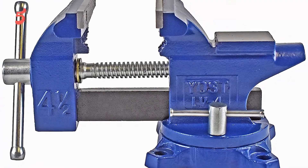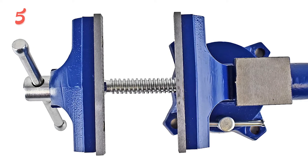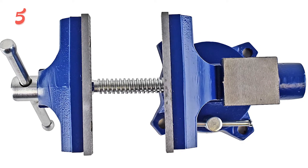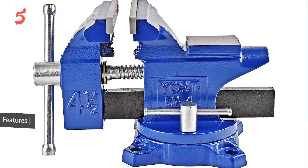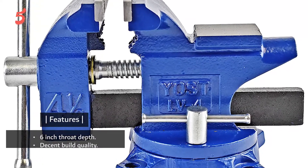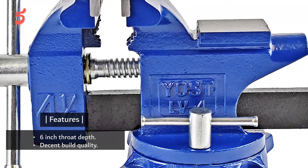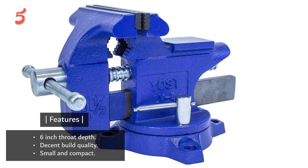Since this is a budget bench vice, it only has a 1-year warranty. Thankfully, the build quality offered is decent. You also get a swivel base with a maximum angle of 240 degrees for ease of use. Features: 6-inch throat depth, decent build quality, small and compact.